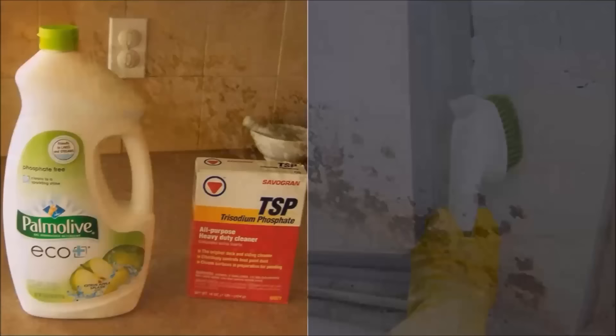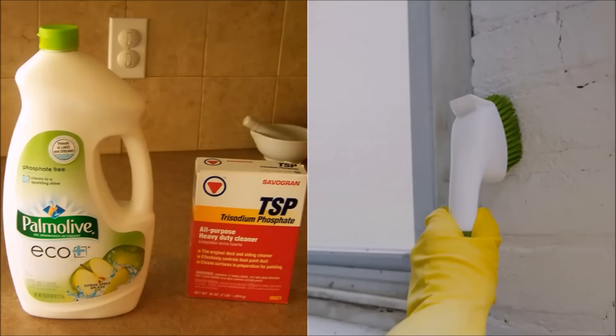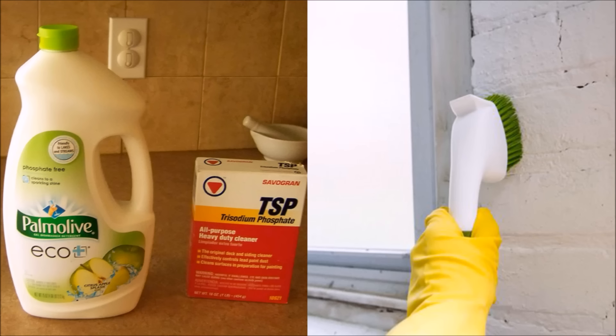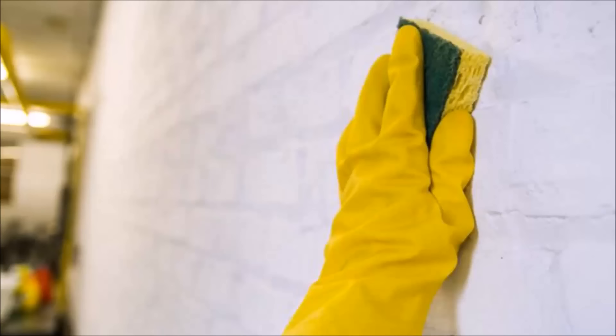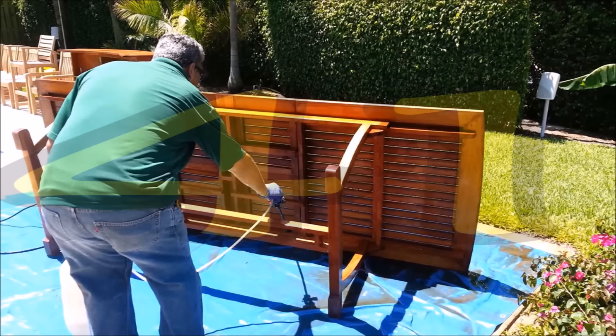Tip 40: Scrub the mold off your basement walls with diluted detergent. Mix ¼ cup of laundry detergent with ¼ to ½ cup per gallon of warm water. Use a brush with stiff fiber bristles — not a wire brush — and scrub until all the discoloration has been removed. To disinfect, spray the walls with a one-to-one solution of vinegar and water and allow it to dry. To prevent mold from returning, dust the walls with borax or add borax to the vinegar spray when you disinfect.